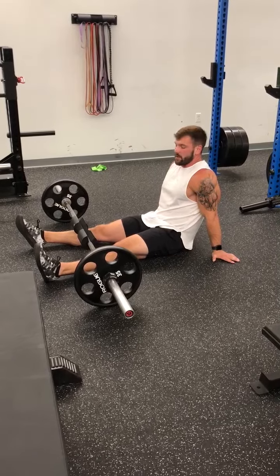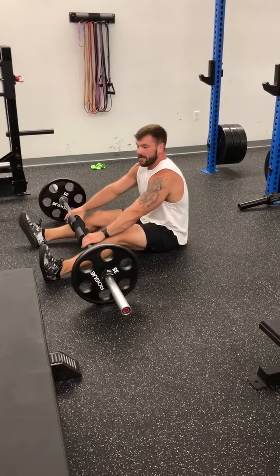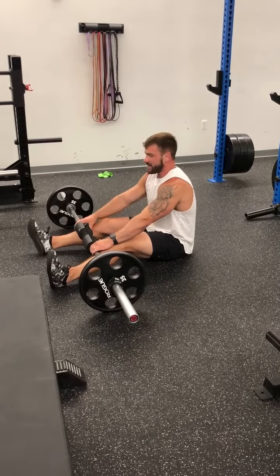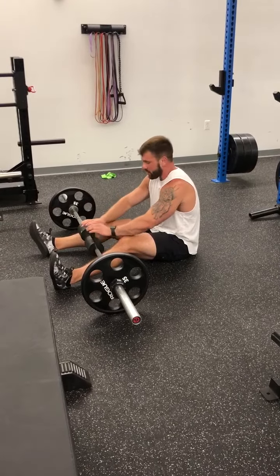This is the barbell glute bridge — an amazing exercise. You're building up low back strength, hip strength, and hamstring strength. It's the same thing as your boot warm-up where you do a traditional glute bridge, except now you're actually loading it with weights.